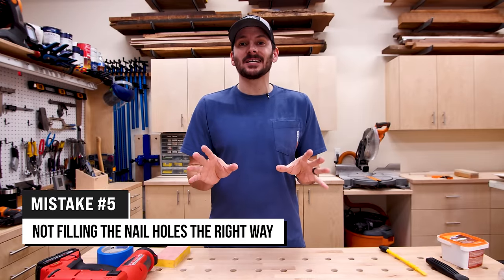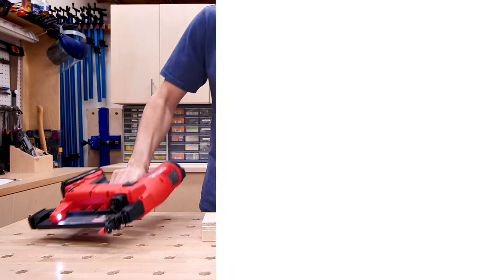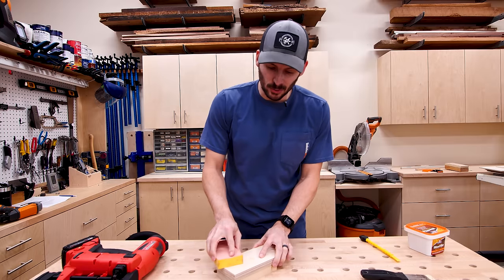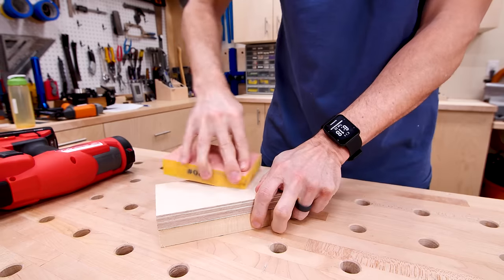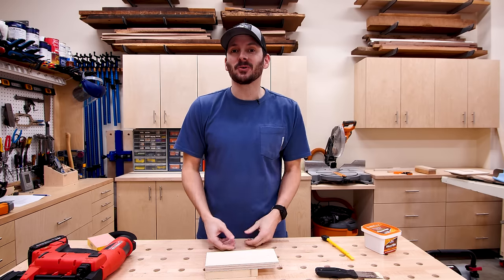The next mistake is people ruining their projects because they're filling their nail holes the wrong way and the finish turns out horrible. I'm going to pop a couple nails in and show you what I mean. I'll fill one with wood putty and the other with glue and sawdust, then after it's dry I'll sand them away. The mistake is not sanding enough — the glue and wood putty spreads around the nail hole and onto the wood, and if you don't sand it enough it will show through on the stain.